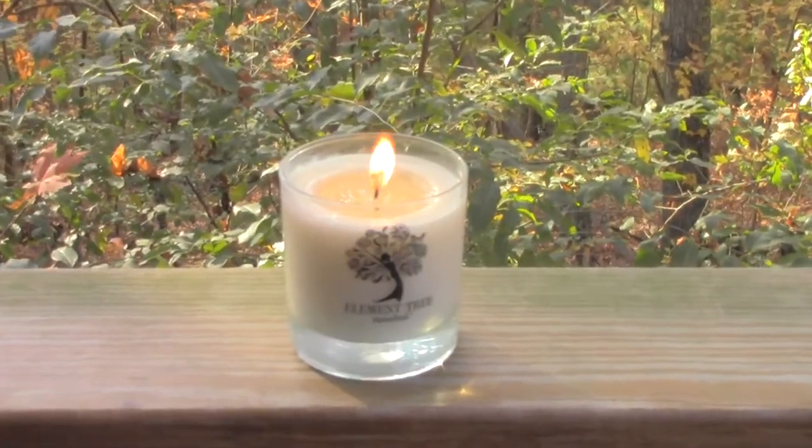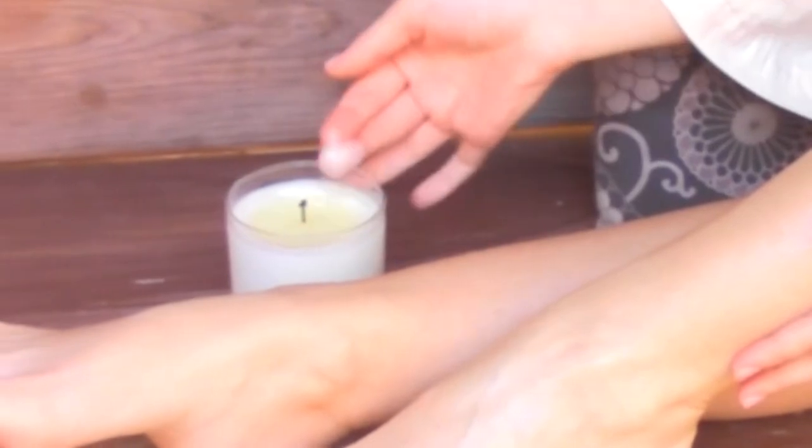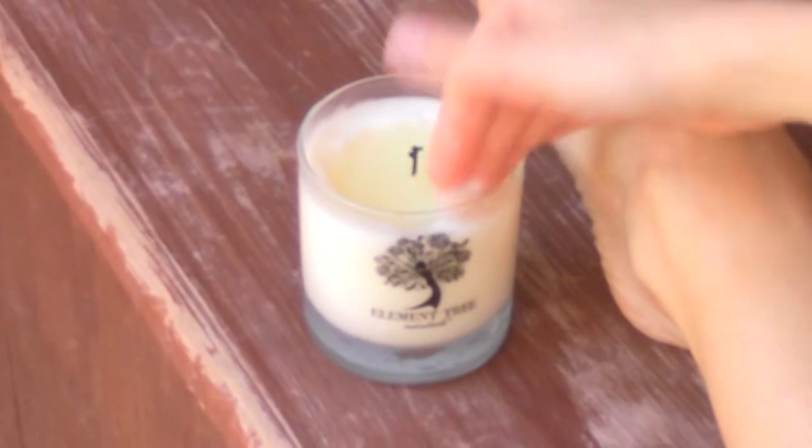Elementary Essentials Lotion Candles are made with top of the line cosmetic soy wax and a blend of the finest botanical ingredients: shea butter, vitamin E, grapeseed oil, coconut oil, and almond oil.